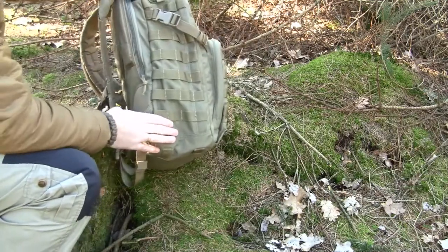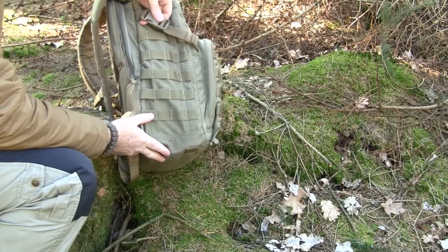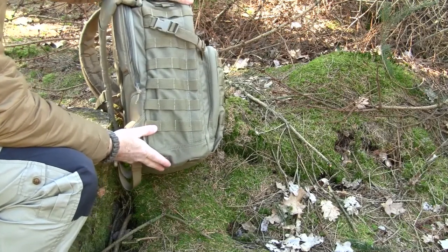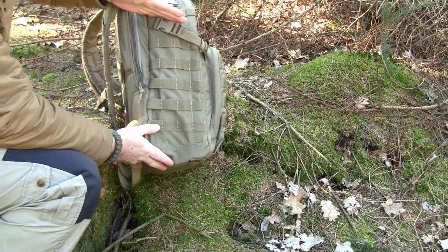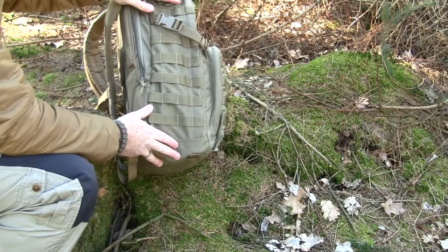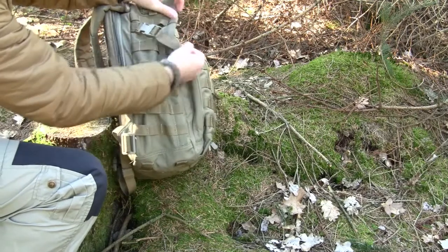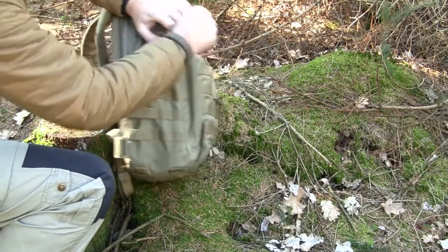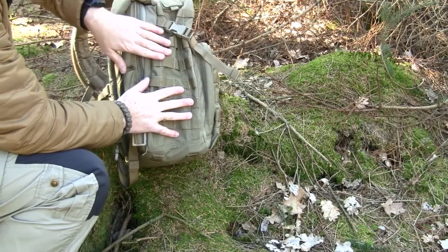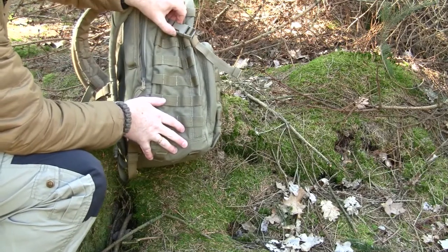On the side there is a lot of PALS pouch webbing, and also a piece of webbing with a buckle. Some people call this a compression strap, but I don't totally agree because of the angle and the fact that there is only one of them. In my opinion a compression strap should come in at least two so you can compress the whole bag; as it stands, it only cinches the top part. For me it functions more as an adjustment strap to secure items and prevent them from moving around.